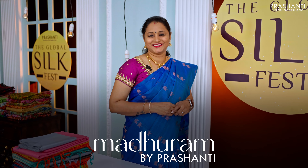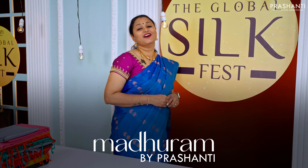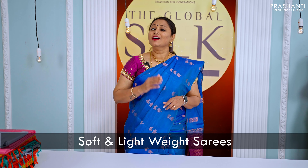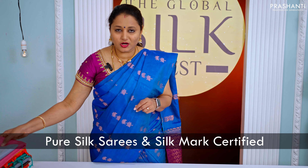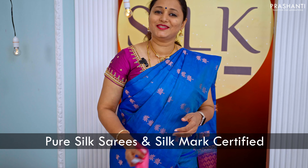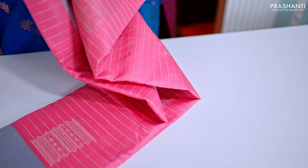Mathuram by Prasanthi is an exclusive range of Kanjivaram soft silk sarees. As the name suggests, these sarees are very light in weight and the fabric is very soft and flowy, making you comfortable to carry them all day long. All these are pure double warp Kanjivaram soft silk sarees and are silk mark certified. The zari used is half fine zari. We have some very pretty and classic colour combinations to showcase in this video.